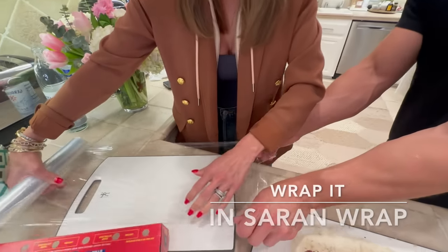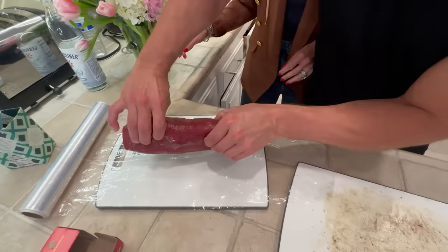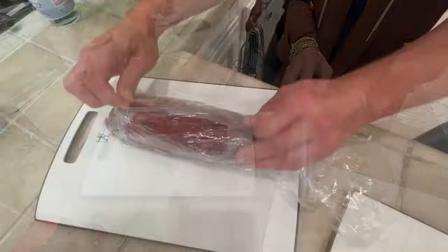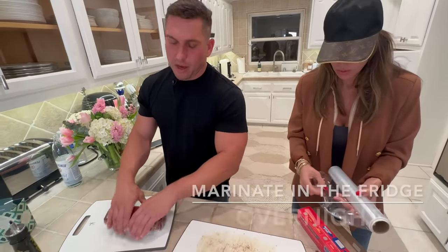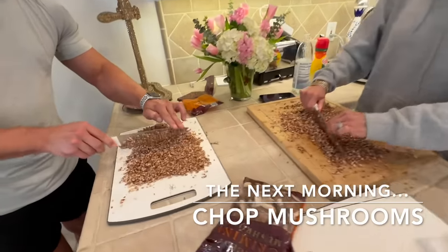Roll out the plastic wrap. We're going to take this tenderloin, place it on here, pull the wrap back over it, and then let it marinate in the fridge overnight. I hope you enjoyed that — I've never seen so many mushrooms in my life.